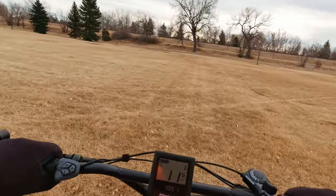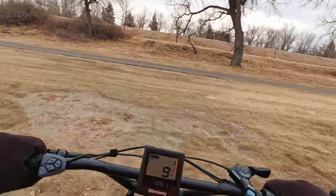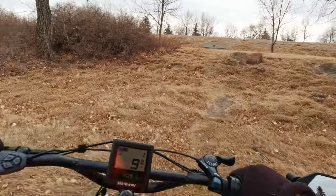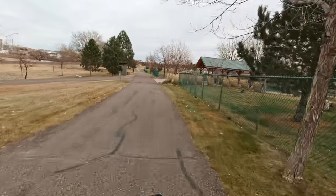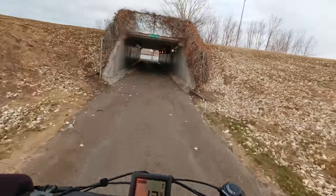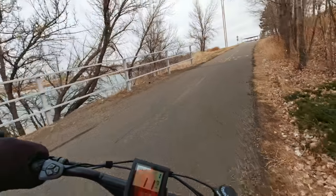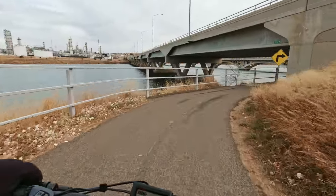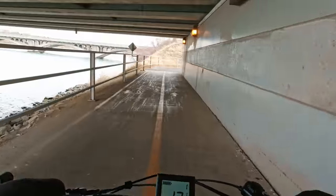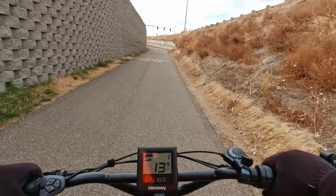There's a trail up here I've only been on once — let's go try it. I don't remember where this trail goes; I know where it kind of ends up, but I don't remember how it gets there. Looks like the main trail goes this way. That's nice — I didn't have to cross at the light down there. I think the rest of the way goes down along the river here.